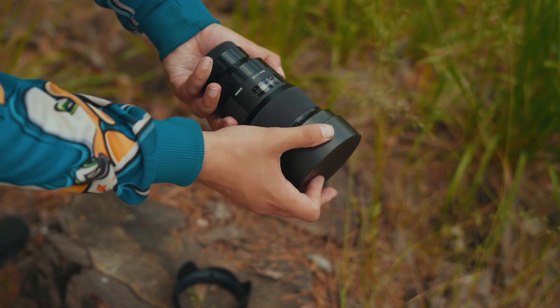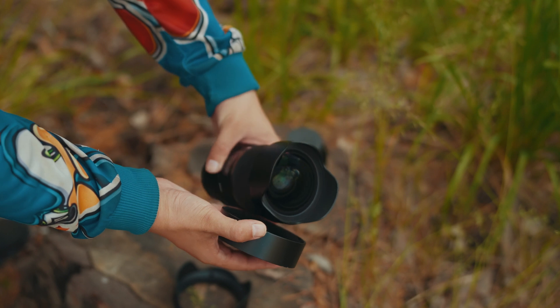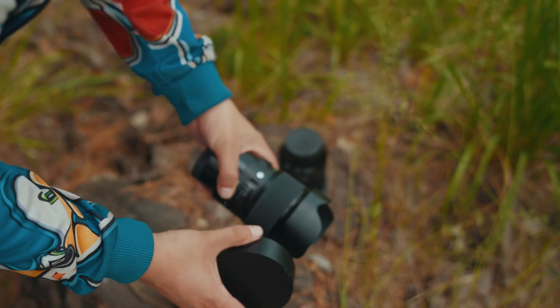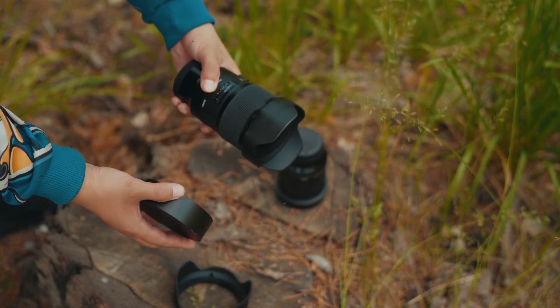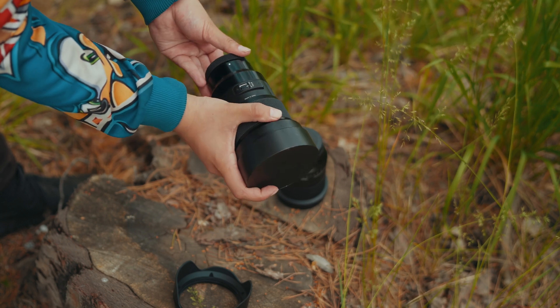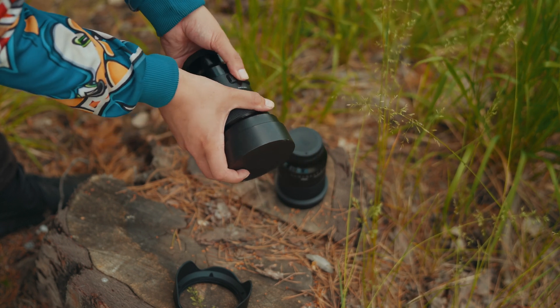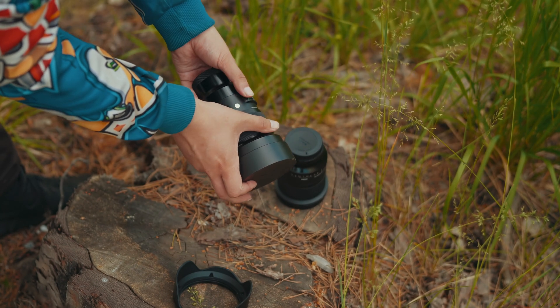The old version has a non-removable hood and a convex front lens, so you can't install filters on it. It also has a lid that doesn't have latches, so it falls off easily. If you take this lens out of the bag, the cover can often remain inside the bag, which can sometimes even be convenient. One feature of this lens is an autofocus switch with a sharpness zone scale.